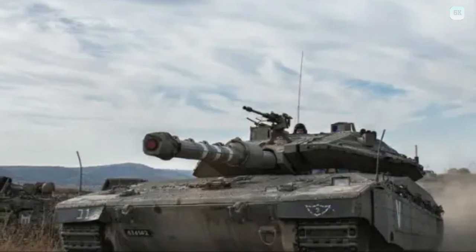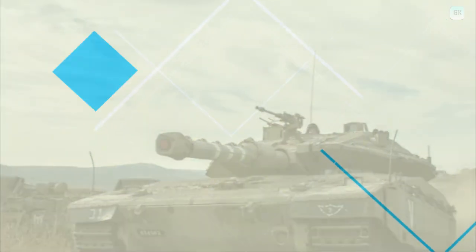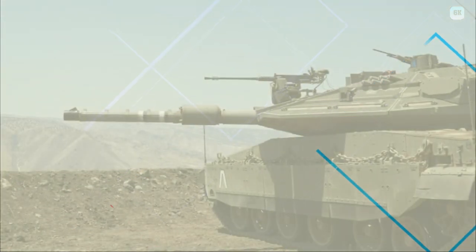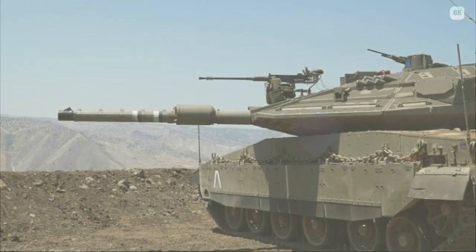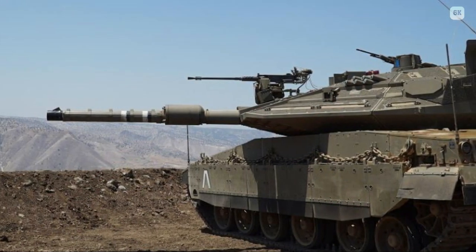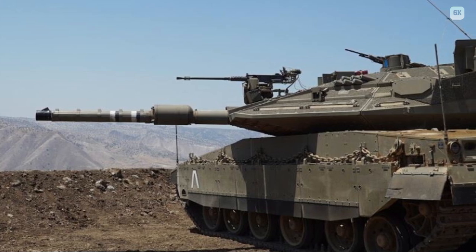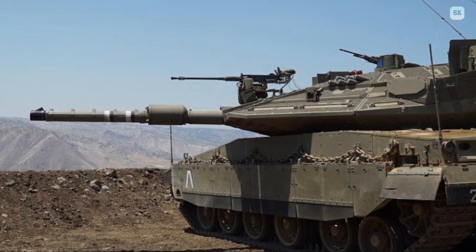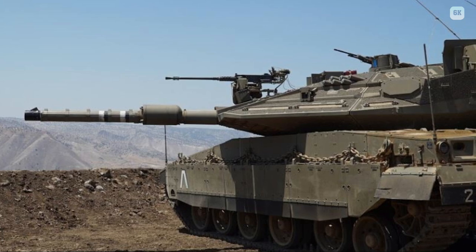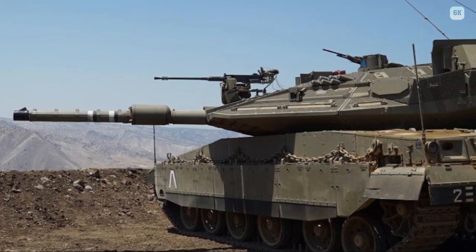Design criteria include rapid repair of battle damage, survivability, cost-effectiveness, and off-road performance. Following the model of contemporary self-propelled howitzers, the turret assembly is located closer to the rear than in most main battle tanks. With the engine in front, this layout is intended to grant additional protection against a frontal attack, so as to absorb some of the force of incoming shells, especially for the personnel in the main hull, such as the driver.